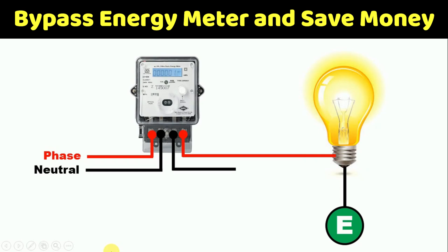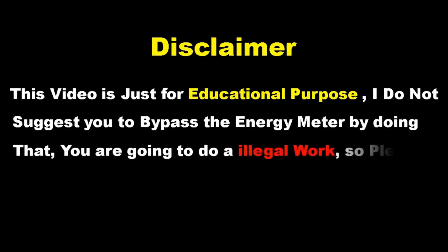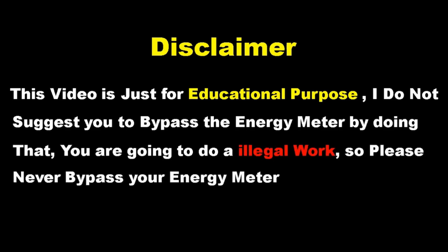Friends, today through this video, we are going to learn about the energy meter. If we don't use the neutral power supply of this energy meter, will our energy meter get bypassed? Before moving forward, I want to tell you that through this video, I just want to share knowledge. I am not suggesting you to bypass the energy meter. If you want to bypass the energy meter, that is a crime, and you will have to pay a penalty even more than your electricity bill. So please do not bypass your energy meter.